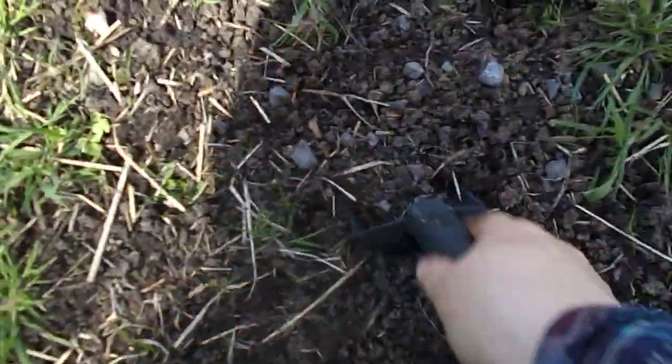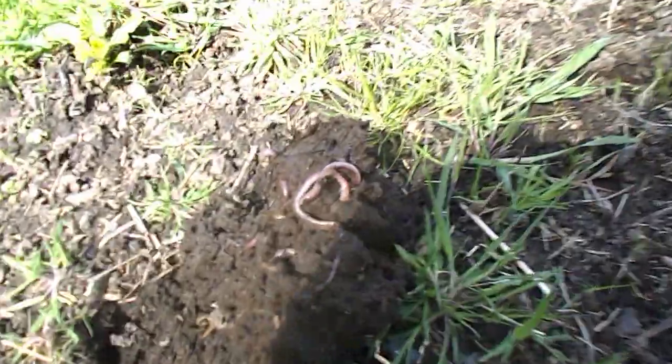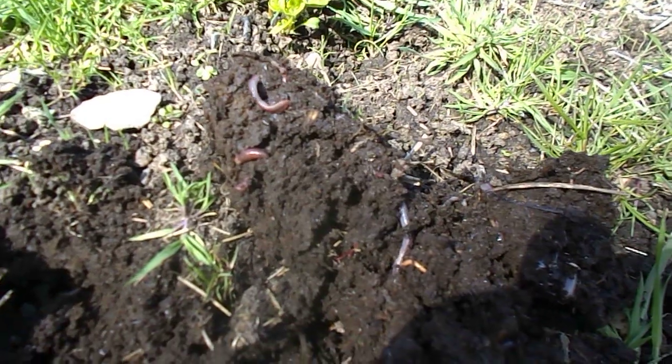I'm going to talk today about earthworms and the importance of them in your soil. Look at that — one scoop, look at all the worms in the garden. This is because we add a lot of manure to our garden.